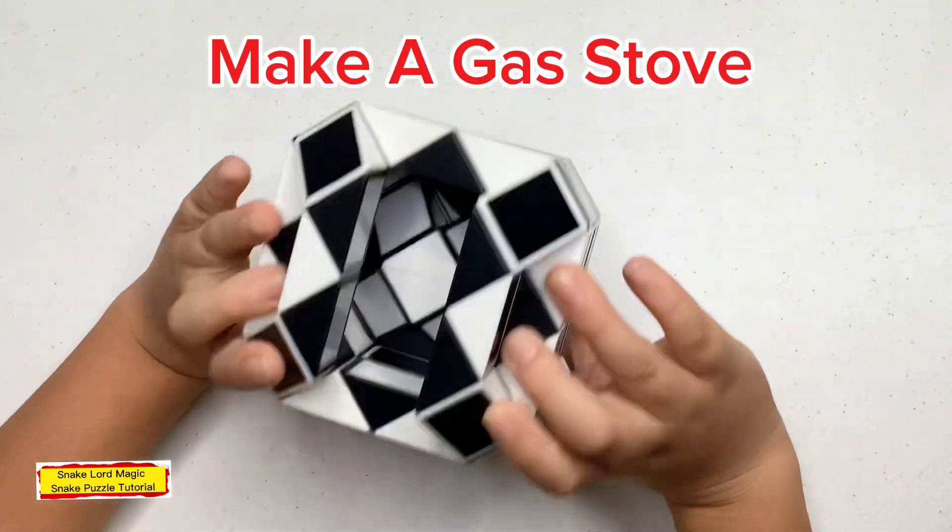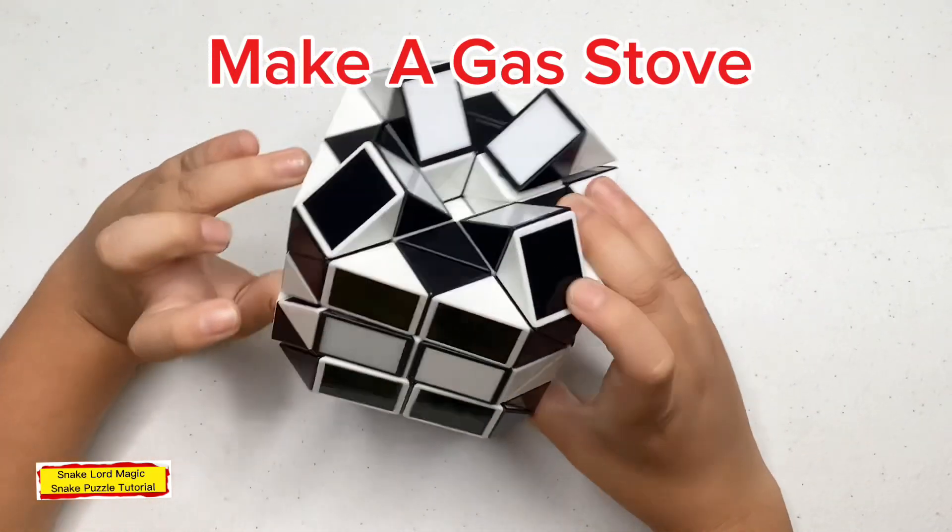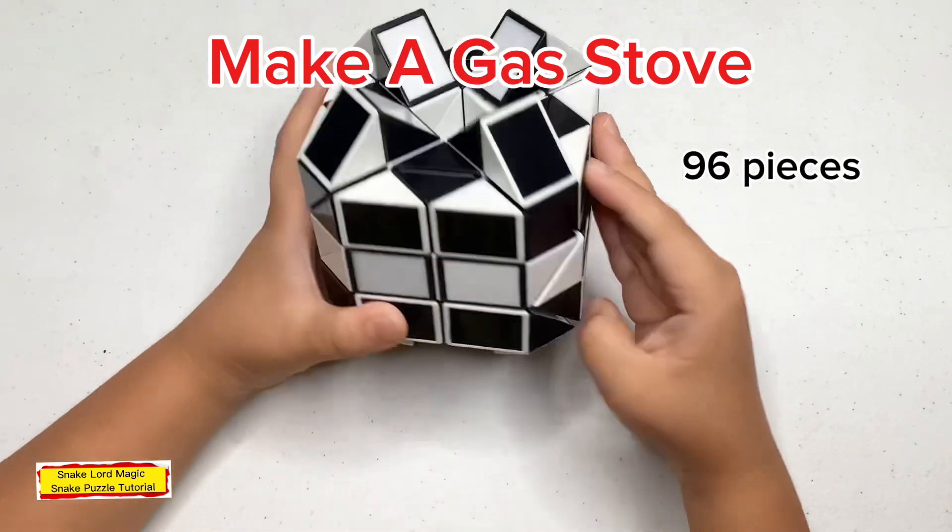Hello everyone, welcome back to my channel. Today I'm going to make a gas stove out of 96 pieces of magic snake puzzle.